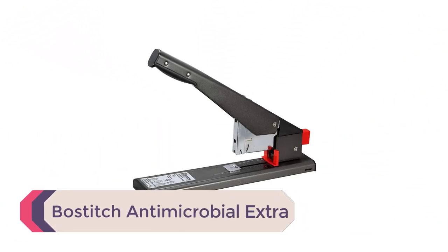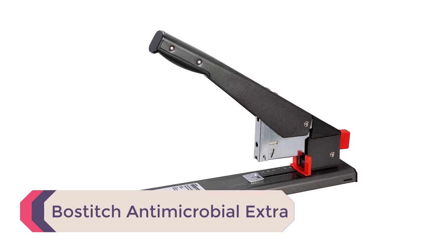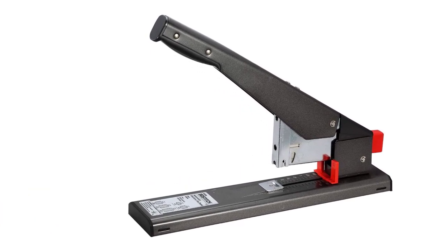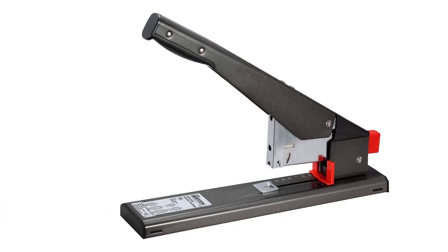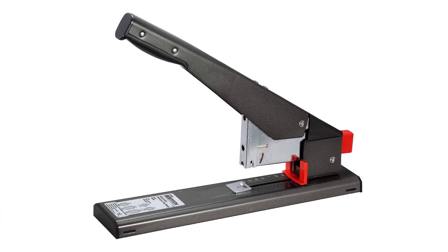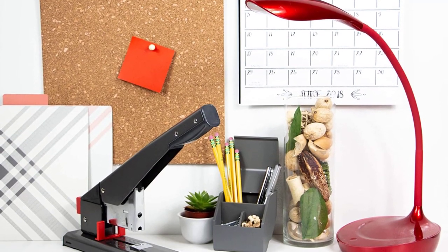Number 5: Bostitch Antimicrobial Extra Heavy-Duty Stapler. Want to staple two sheets of paper together? This stapler can do that. Want to staple 215 sheets of paper together? This stapler can also do that. Versatility is one of the greatest strengths of this stapler, along with its dependability.